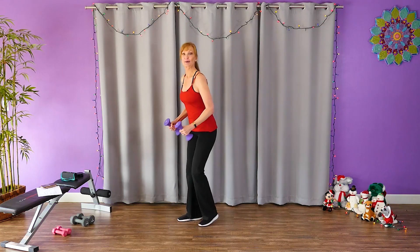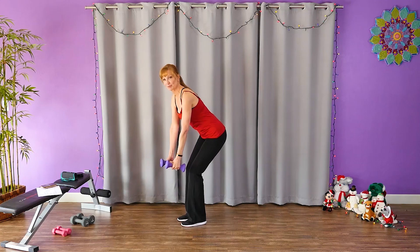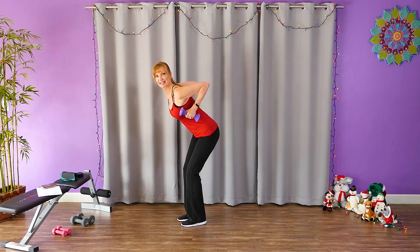Now we're going to do a row. Up. Hold that tummy in. Pull those shoulders back. Go.